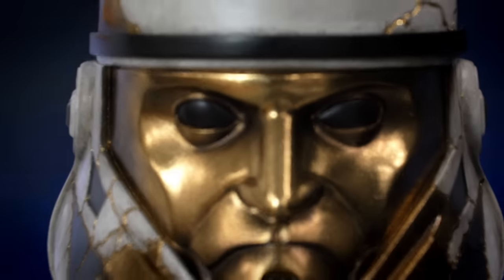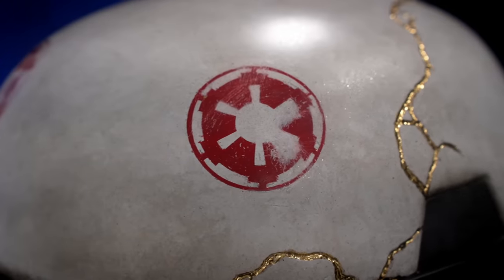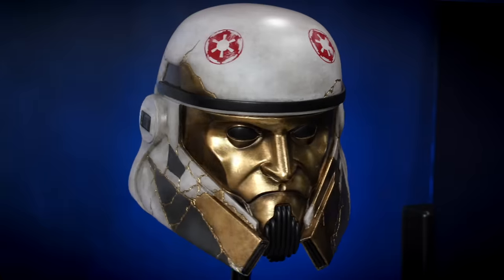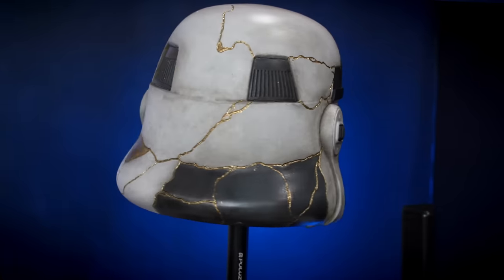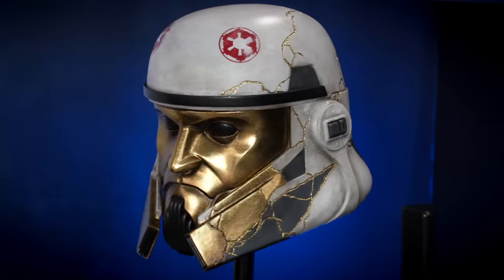And here is the finished Enoch helmet. Thank you again to Kiti for sending over the printer — I definitely would not have been able to pull this project off in the timeframe I did without the X Plus 3. I hope you all enjoyed seeing the process of building this helmet. Thank you so much for watching, and I'll see you in my next video.